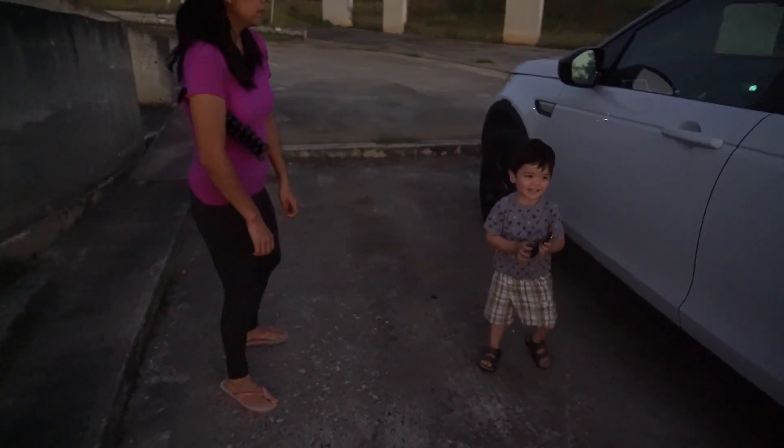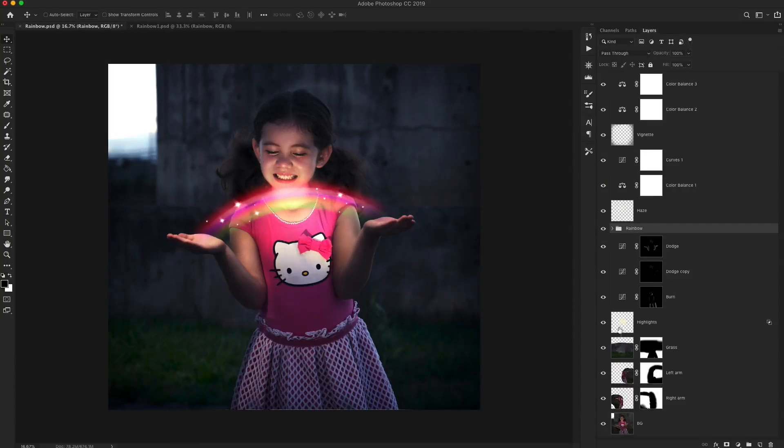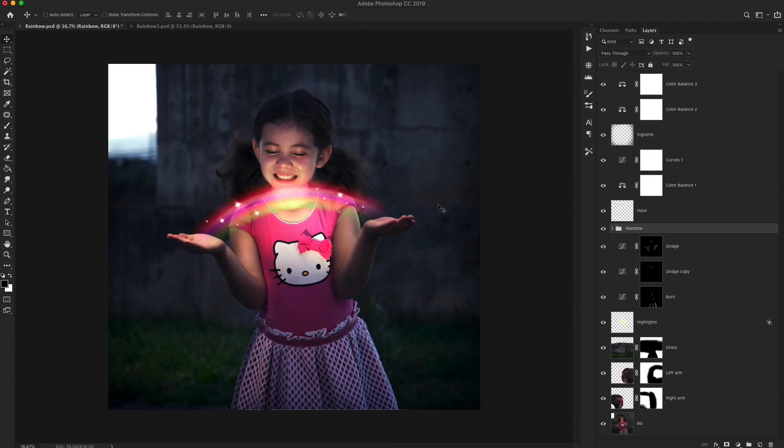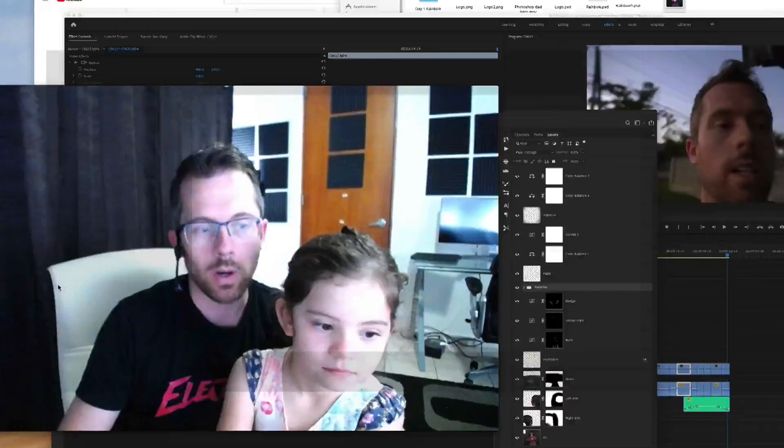Another shoot done — well, I think! Alright guys, thanks for watching. Later on this week I'll be releasing the tutorial where I actually show you how to create this image. Basically we're going to be creating this image — you can see all the layers that go on here, this is the before, and this is the after. We're going to be placing the rainbow right here and doing a bunch of really cool stuff, so watch out for that video and I'll see you guys in a few days!